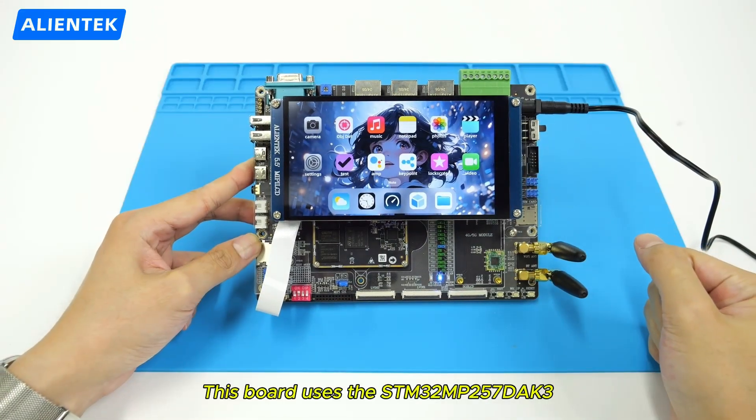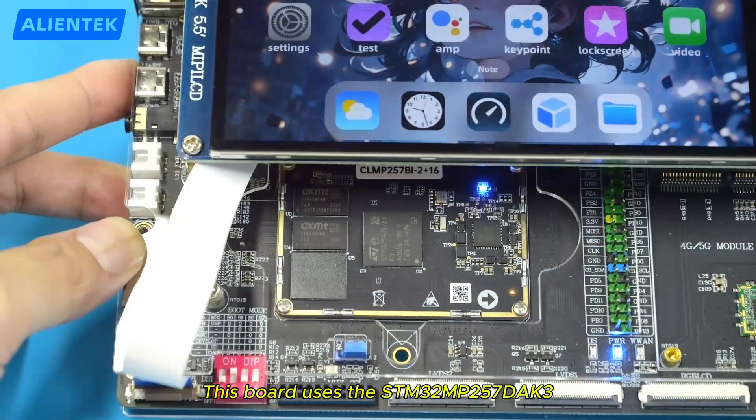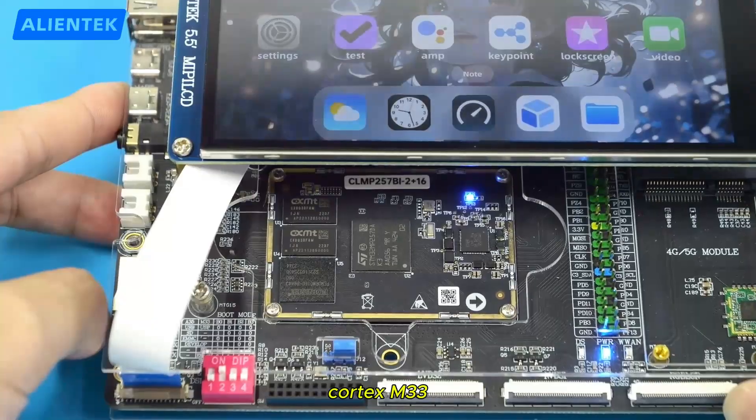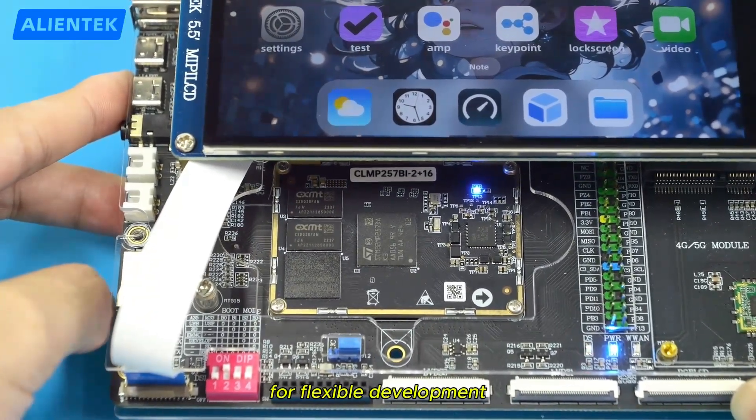This board uses the STM32 MP257DK3, with a dual-arm Cortex-A35, Cortex-M33, and an MPU for flexible development.